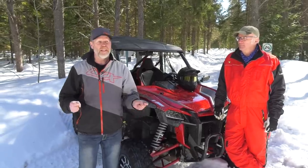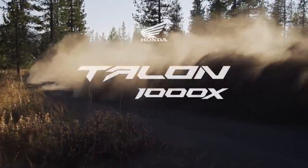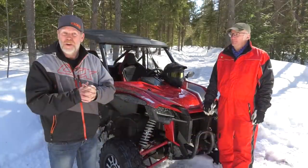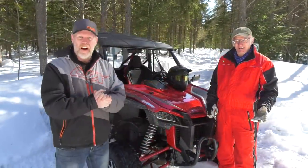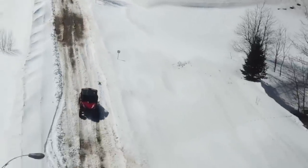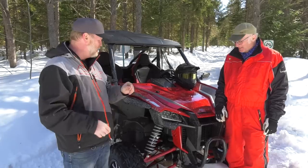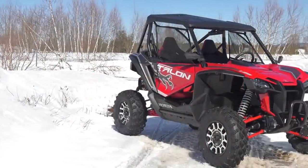Hi, this is Mark from the ATV Guys, and this week we get to try the new Honda Talon. I'm joined by seasoned veteran rider and driver Terry Minigaz. We had the chance to try out this simply awesome machine at the end of the season.